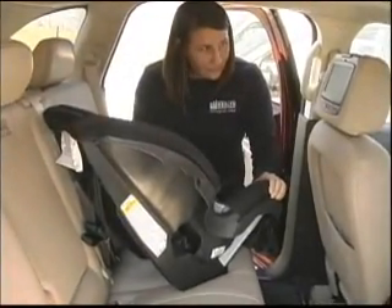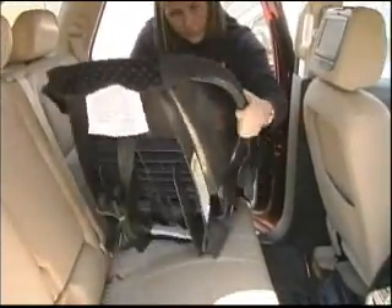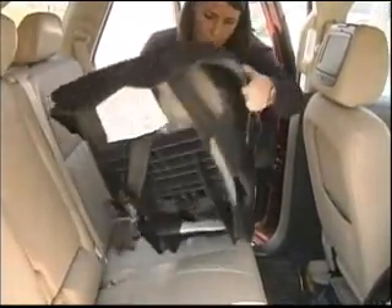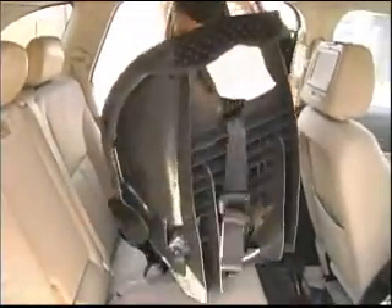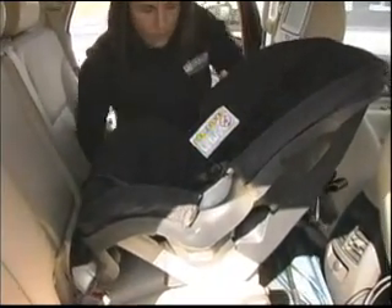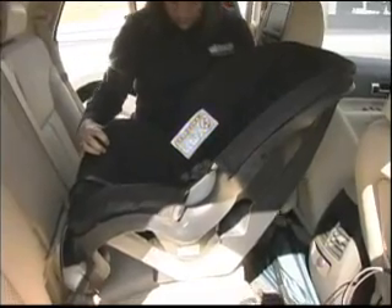Now we're going to install this car seat rear facing. For babies up to a year old and anywhere between 20 to 22 pounds — for some seats even 30 pounds, depending on the manufacturer's weight recommendation — you want to install it rear facing. The first thing to do is make sure the seat is in a reclined position, and then we'll install it using the seat belt.